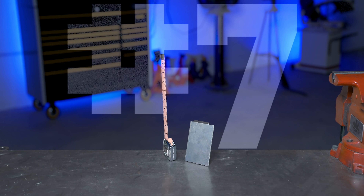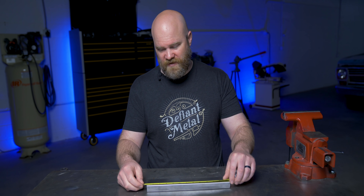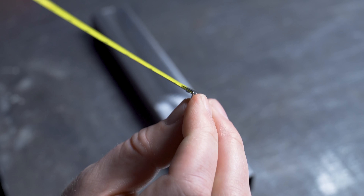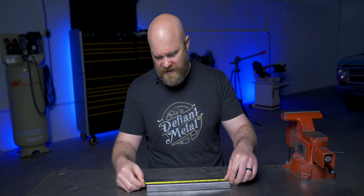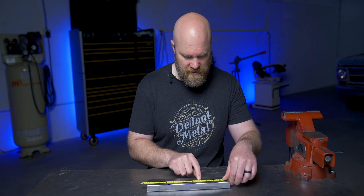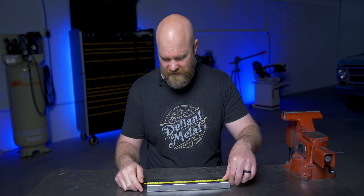Number seven: burning an inch. What I mean by burning an inch is just using the one-inch mark as the end of your tape measure. That eliminates the play on the hook and gives you a more precise measurement, since sometimes the hook can be worn out or inaccurate. So if you're going to measure eight inches on a piece of tubing, you line up the one-inch mark on the end and mark it at nine. Just remember that you burned an inch or you'll end up with pieces that are one inch too small.